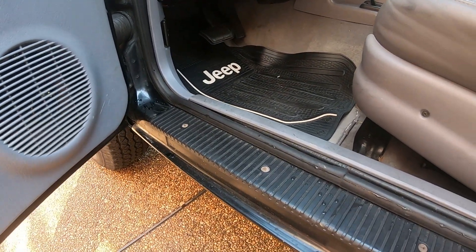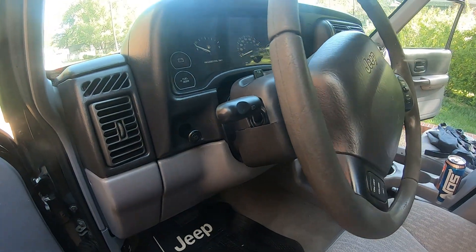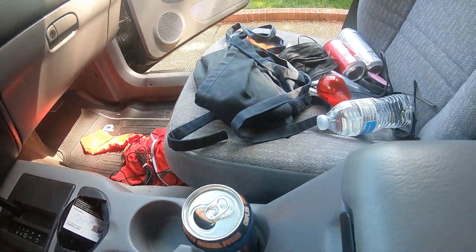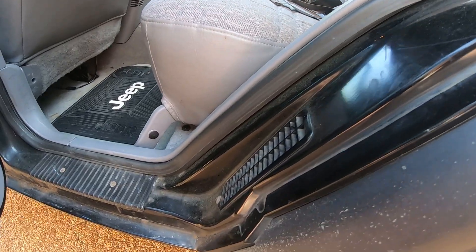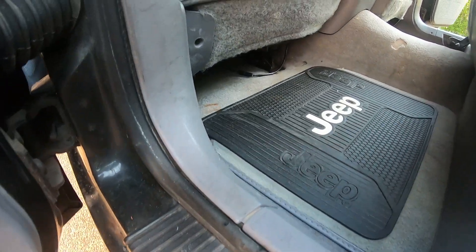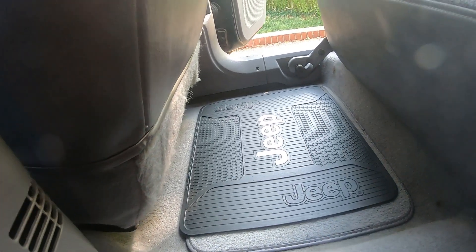Starting on the interior — my boss didn't really care about it and it wasn't even that dirty to begin with. I basically just did a quick vacuum, touched up the interior with some all-purpose cleaner, cleaned some of the panels that had a little bit of dirt on them, cleaned the windows, and put some Meguiar's Hyper Dressing on the plastics and interior trim. The back seat was a little bit nasty — I could have extracted it but he said he really didn't care, so I didn't want to waste the time. Here's a quick look over of the interior — just a little bit of leaves and small dirt stuff.